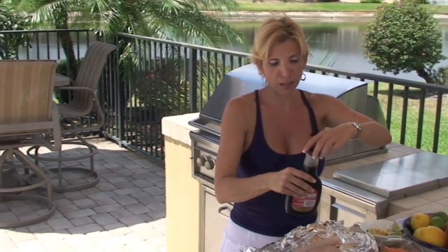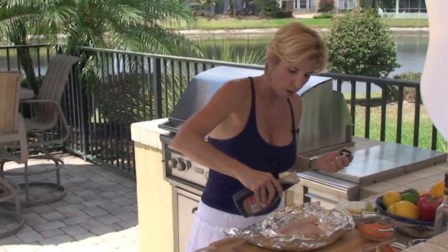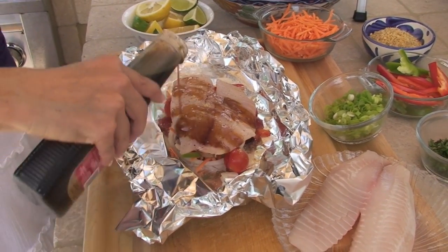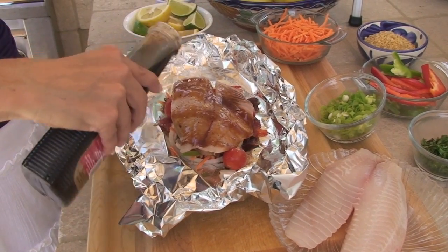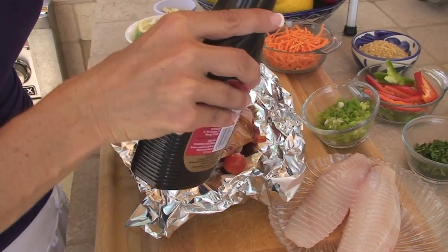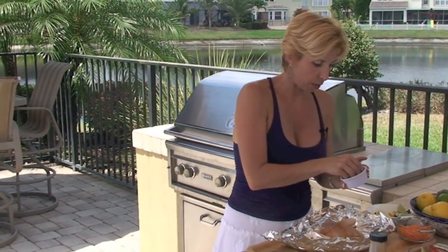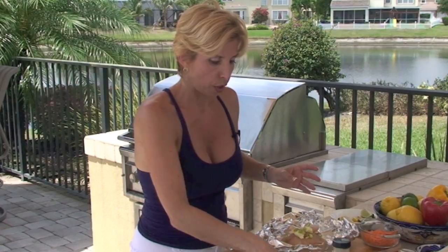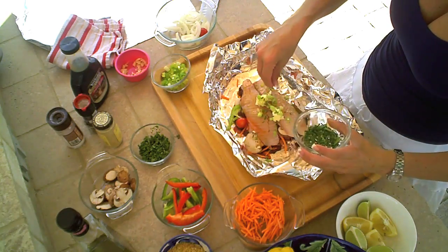And then I have just this teriyaki glaze. You can really use any kind of Asian glaze that you like. If you want to go with this type of flavor, but you can also use white wine. I'm going to dot this with some butter. Some garlic. Green onions.